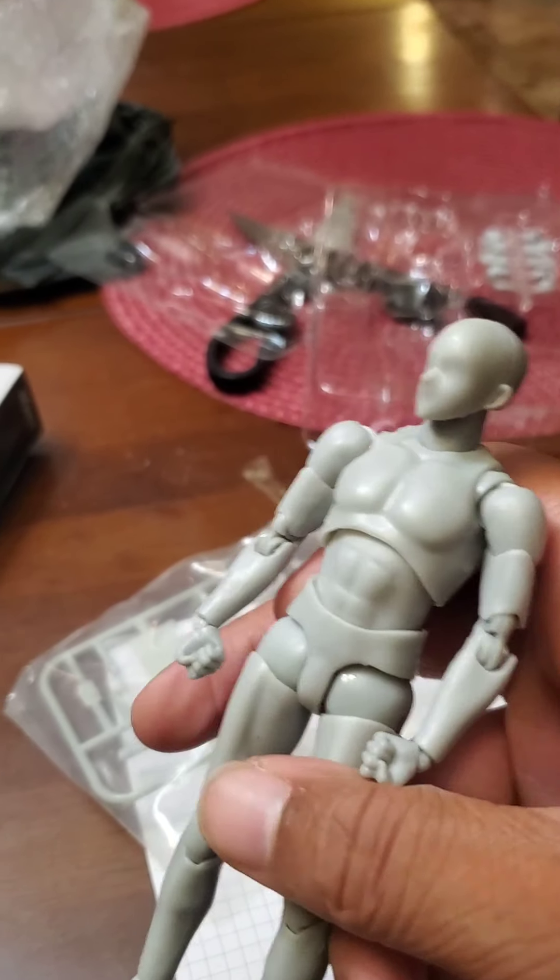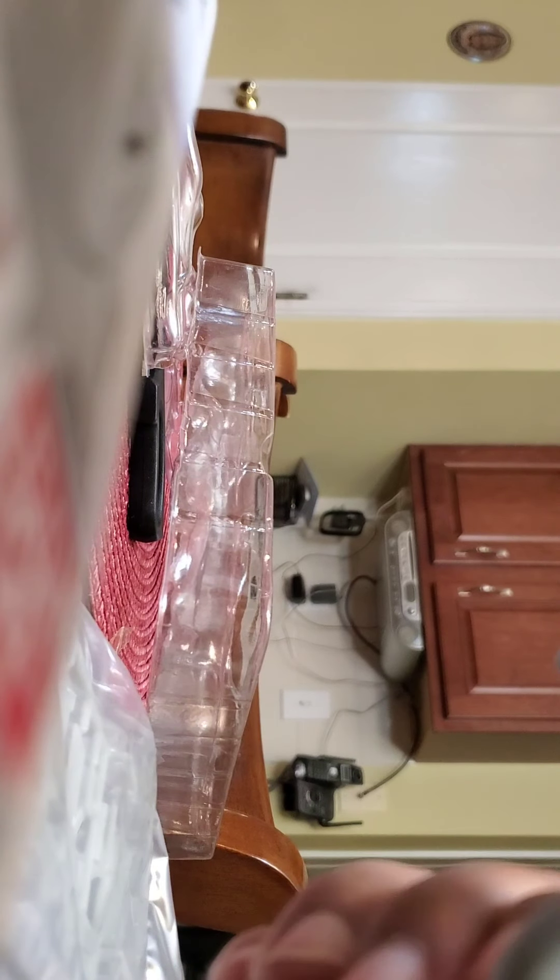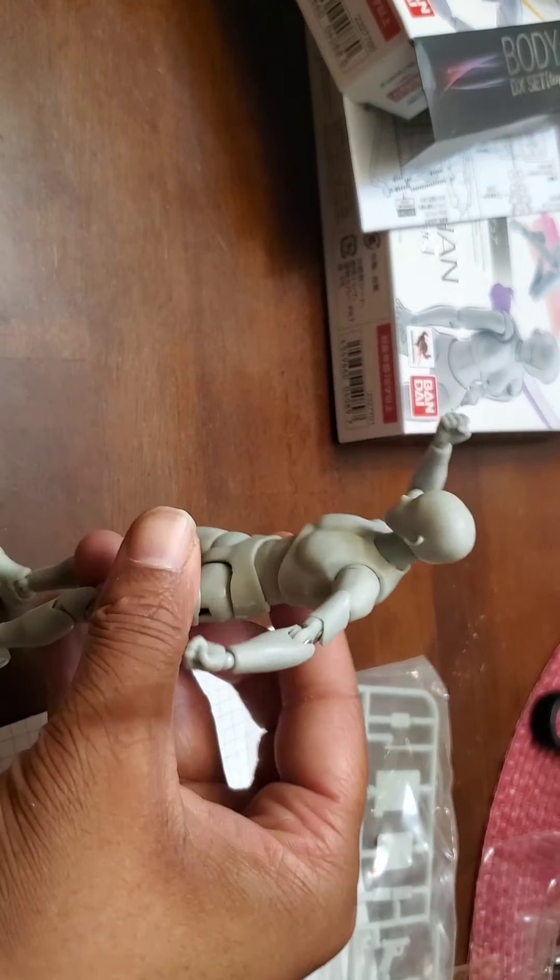Look at this guy — he's got a lot of bendable parts. Let me bend them here for a second. He's got these joints everywhere, that's pretty cool. I gotta be careful with these figures, I don't want to break the toy as soon as I get it. His arms move — he's got a lot of mobility, a lot of flexibility, you can put him in different poses.